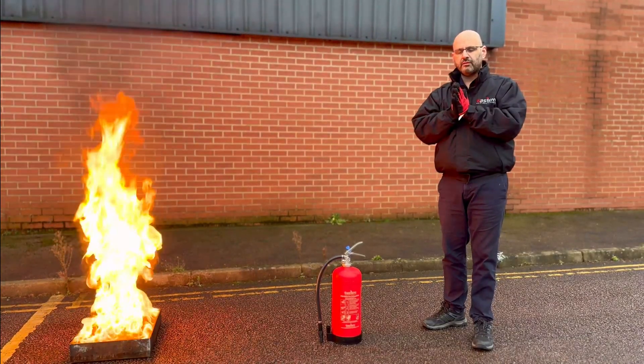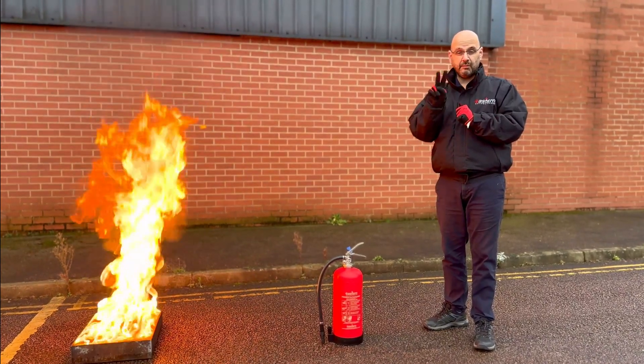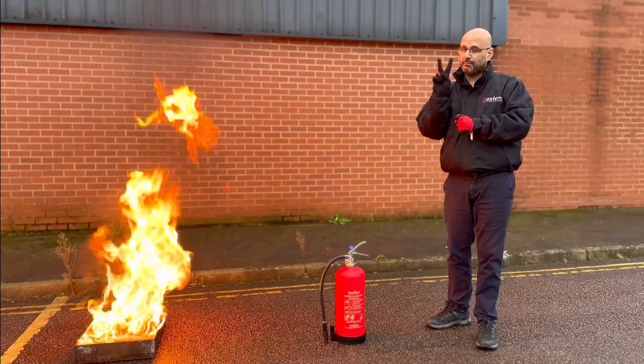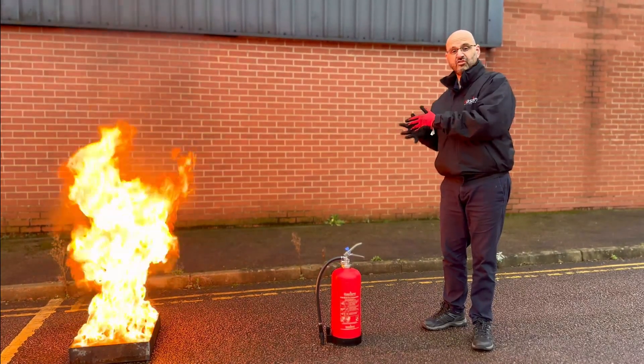Once you've done that, the only two possible reasons that you would attempt to use an extinguisher would be: number one, that you feel confident and equipped to tackle the fire, or number two, that you need to use the extinguisher to assist your means of escape.